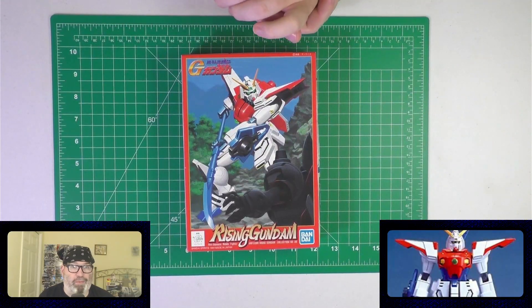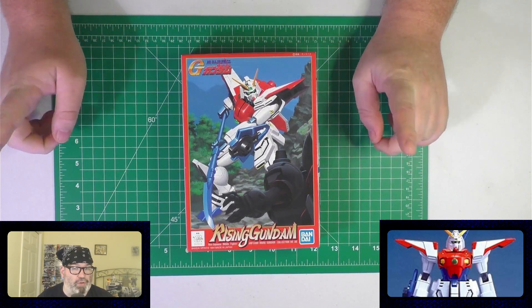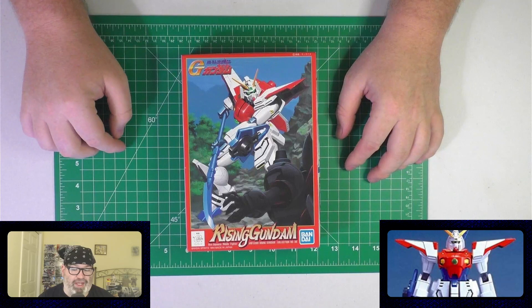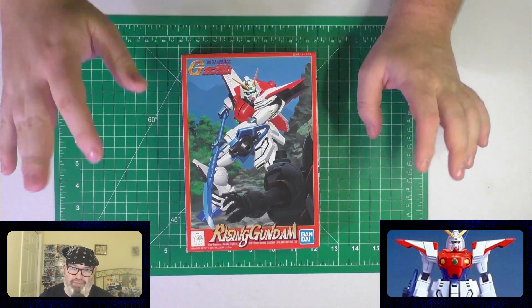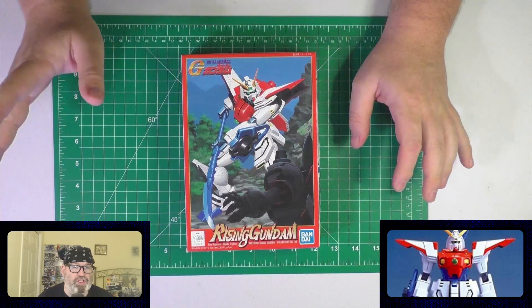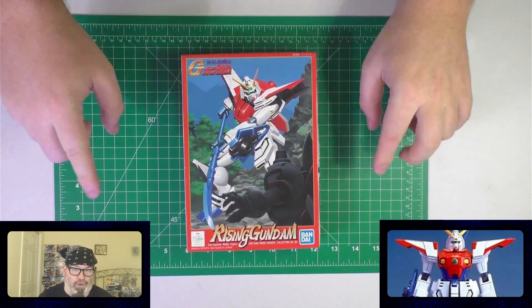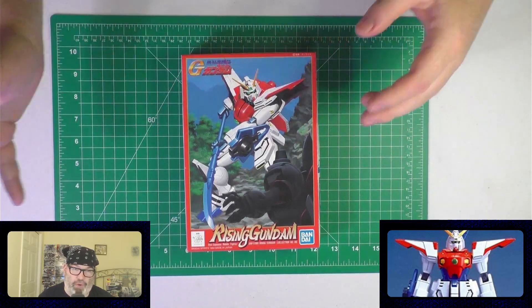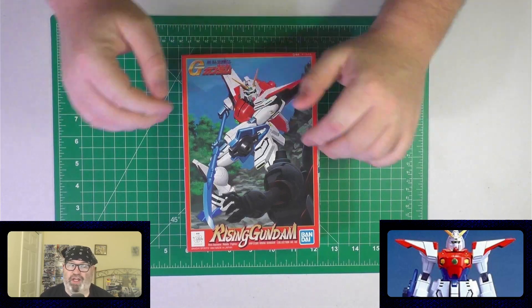Hello and welcome to another Bill Willbear mailbag video. Thank you to the anonymous — or anonymous plural — people who purchased this kit and this mat, because they came the same day but in different packages with no notes. So I don't know if one person bought both or two people bought them around the same time. Thank you to whoever made these purchases.